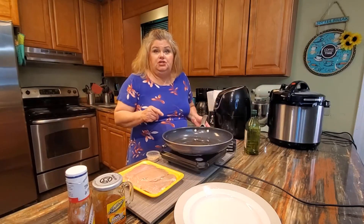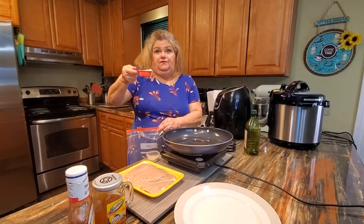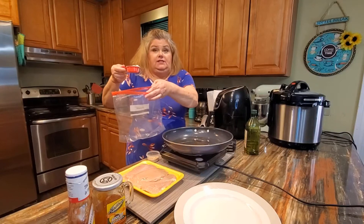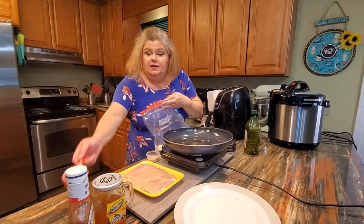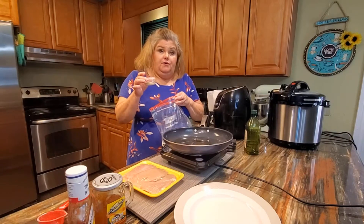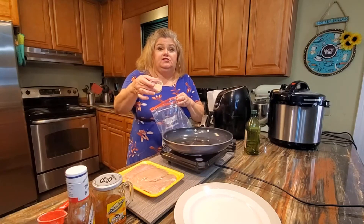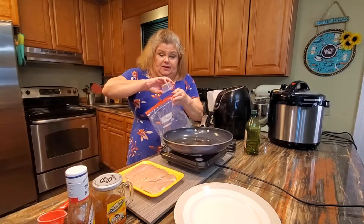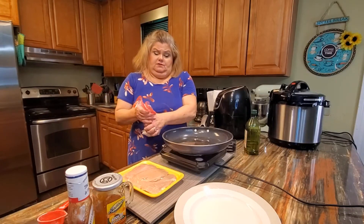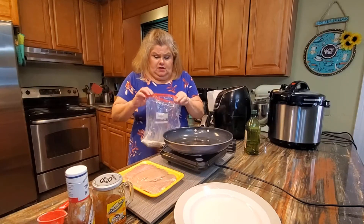I've already measured out a quarter cup of all-purpose flour and that's going into a zipper bag. I've also measured out and mixed together a teaspoon of ground red pepper, half a teaspoon of black pepper, one teaspoon of onion powder, and a teaspoon of garlic powder. I'm going to mix all that in with the flour and give it a good shake.